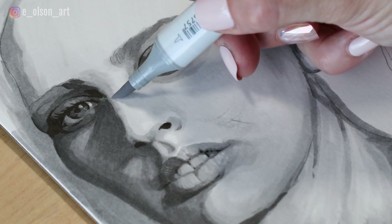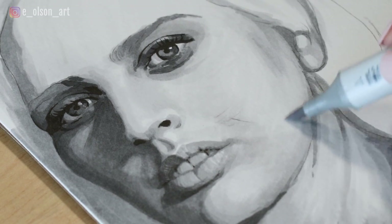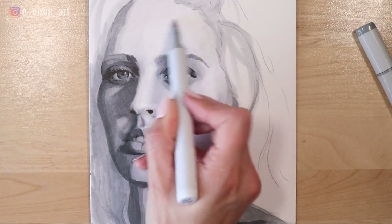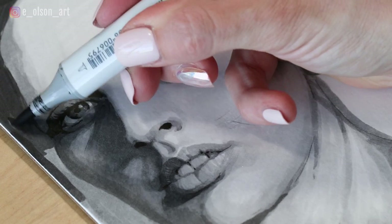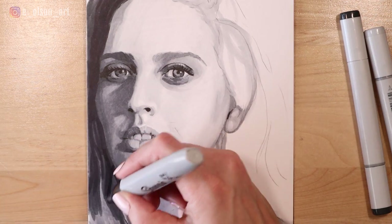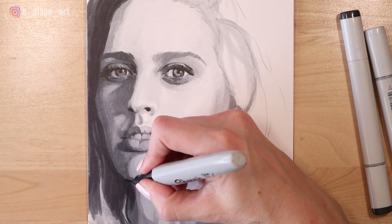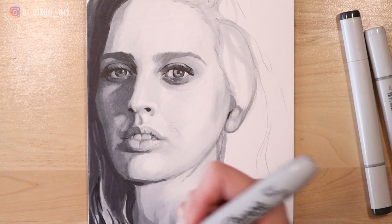I wasn't too concerned about the streaks — I actually really like the look of having a few lines in it so it does look like it's a drawing and not just a photograph. I'm beginning to fill in the hair and the eyebrow and connecting those shapes. I'm using my darkest markers, my six and my eight, and then going in with my chisel tip Sharpie to go as dark as possible in the hair. My model's hair is dark brown and curly so I want to make sure that it's not too light.